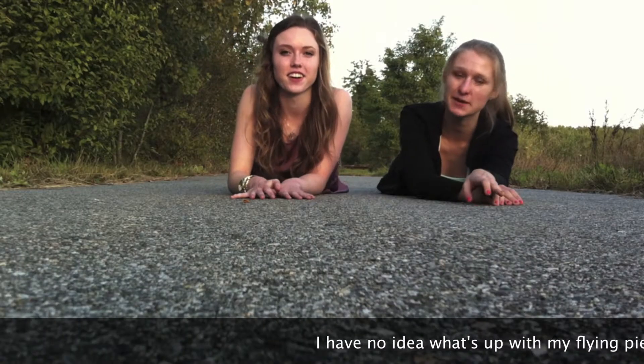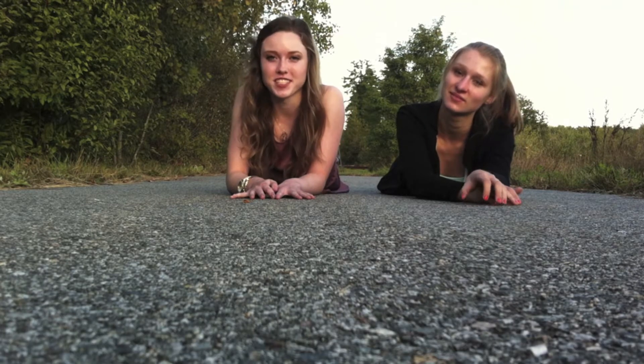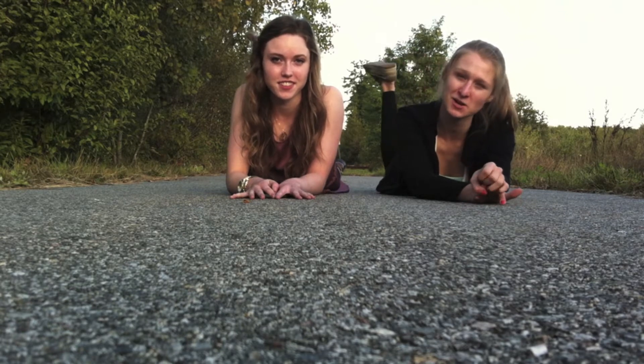Hi guys! So today we filmed our picture day tutorial and I filmed a bunch of outfits that I thought would look really cute for pictures. I had two hair and one makeup looks that would look awesome in your school pictures. I hope you guys enjoy this video and keep on watching!